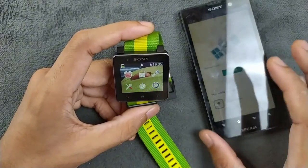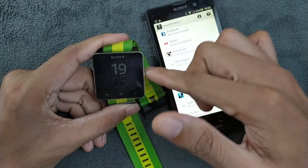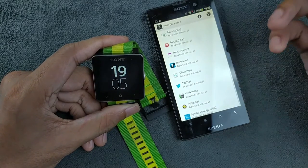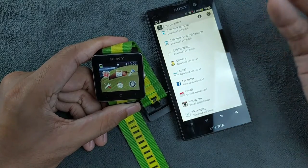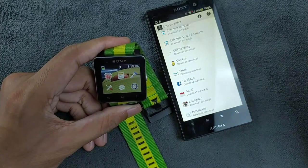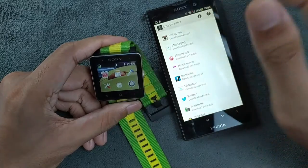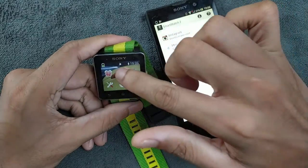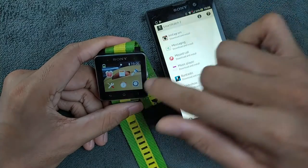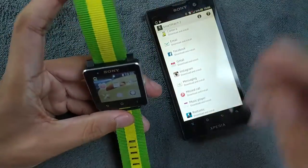If you want to get messages from your phone to appear here you need the messaging application, which you cannot download anymore. For call history you need to install a missed call app. To control music you need to install the music player. There's also email and a camera app — the camera app is quite good, as it shows a live view of your camera directly on your watch to help take pictures. But since you can't install any applications, the apps here are just alarm clock, calculator, flashlight which brightens the display, stopwatch, and timer — that's all.